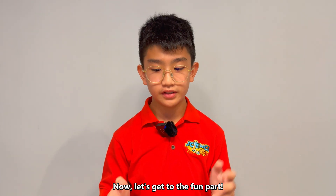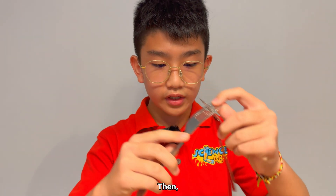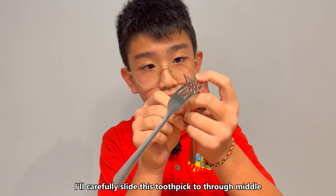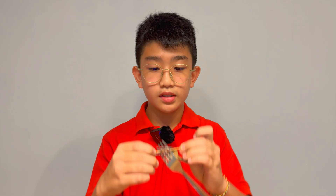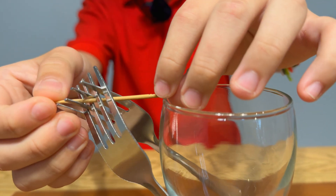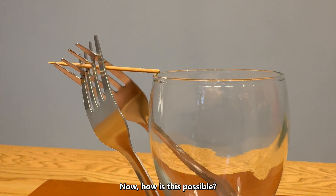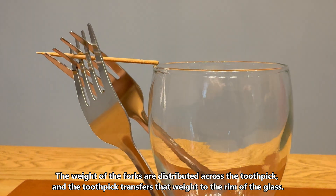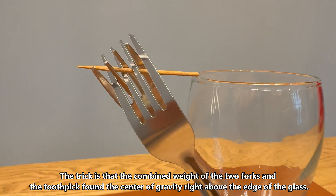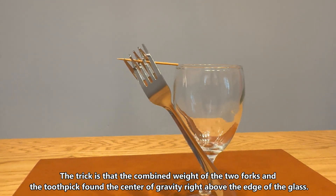Let's get to the fun part. First, we intertwine these two forks. Then, we carefully slide this toothpick through the middle. Then, we put this toothpick's tip on the rim of this glass. Ta-da! Now, how is this possible? The weight of the forks is distributed across the toothpick, and the toothpick transfers that weight to the rim of the glass. The trick is that the combined weight of the two forks and this toothpick finds its center of gravity right above the edge of the glass.